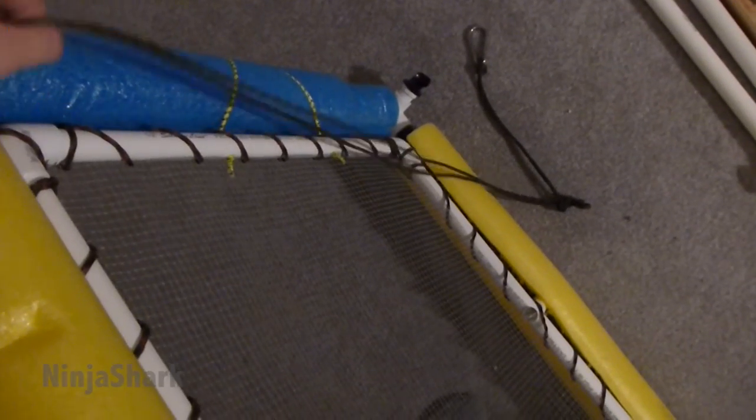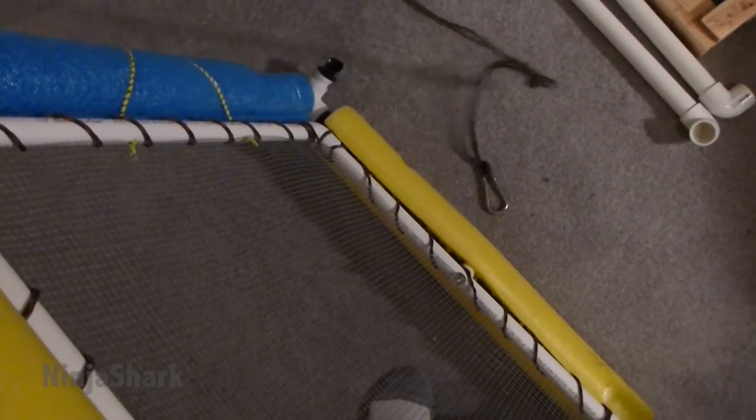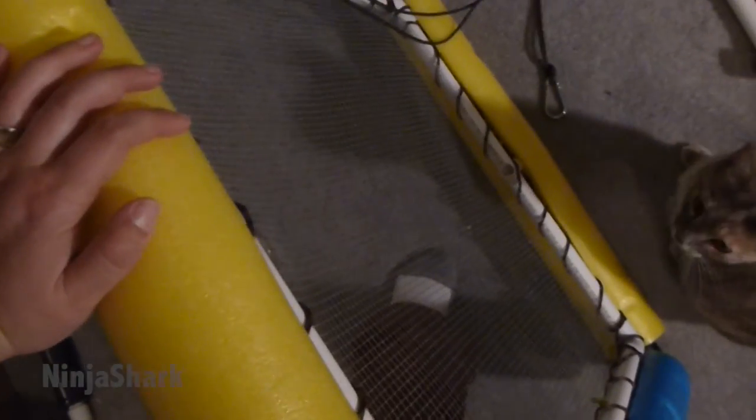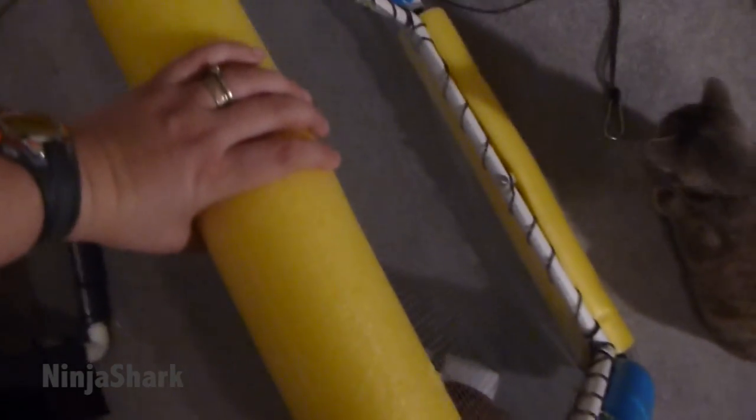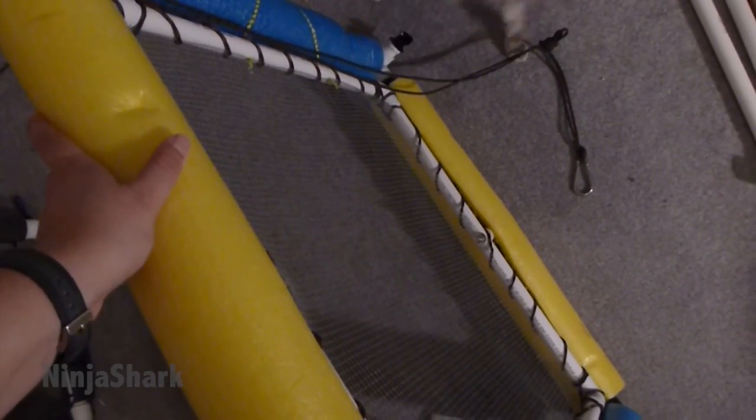Here's the final product. I ended up putting the mesh on using paracord and it looks like it's going to hold up pretty nicely. All I need to do is attach the yellow noodle tubes back to the ends. I'm hoping to take this thing out this weekend to the Peace River and give it a try — hopefully it'll hold up nicely and we'll see what goodies we can find. If you have any questions on the build process, feel free to leave a comment. Till next time, take care, thanks for watching.